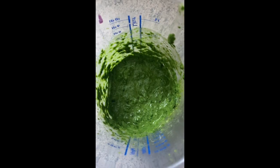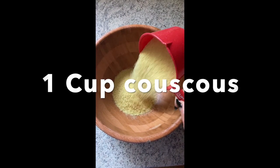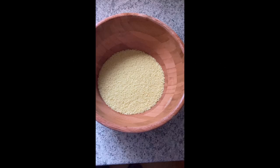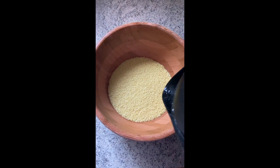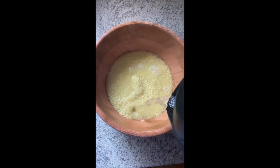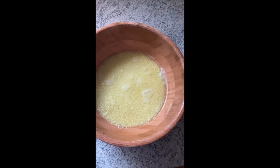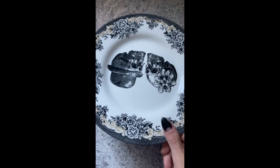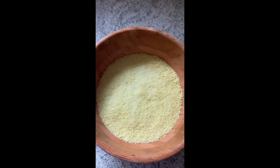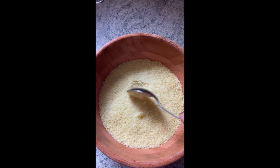Then I mix everything together and prepare the dressing. For the salad I put one cup of dry couscous and one tablespoon of veggie stock and mix it together. Then I pour hot water just until everything was covered and put a lid on top. After five minutes or so of steaming the couscous was already ready, and I just mix it up a little bit.